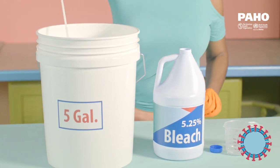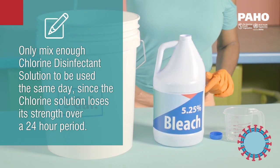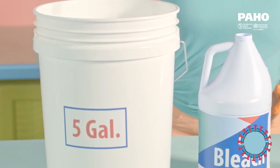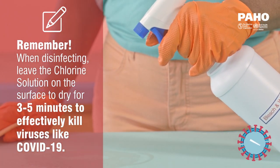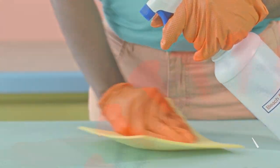Mix the solution gently. It is a good idea to only mix enough chlorine disinfecting solution to be used the same day, since the chlorine solution loses its strength over a 24-hour period. And remember, when disinfecting, leave the chlorine solution on the surface to dry for three to five minutes to effectively kill viruses like COVID-19.